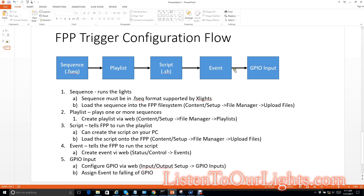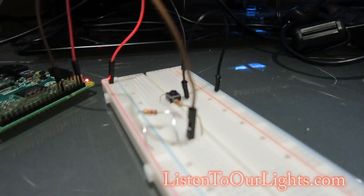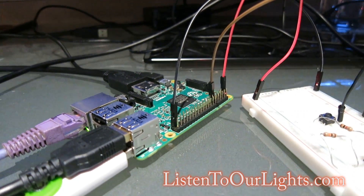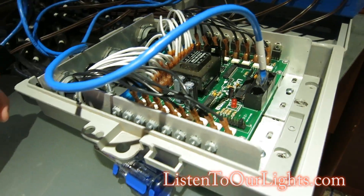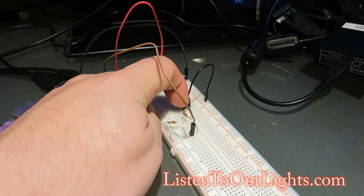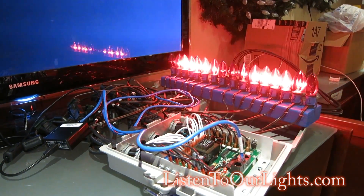I've associated the GPIO input falling edge to my event. My event is connected to my script. My script is connected to my playlist. My playlist is connected to my .fseq file. Over here I have my breadboard with all the components laid out, and the jumpers going back to the Raspberry Pi with FPP running on it. I have a USB connection to the Light-O-Rama RS-485 adapter with booster, which is connected to the CTB-16, which is connected to some lights. We reach in and carefully press the button — and it kicks off the sequence. It's just an animated sequence for testing, but it works pretty nice.